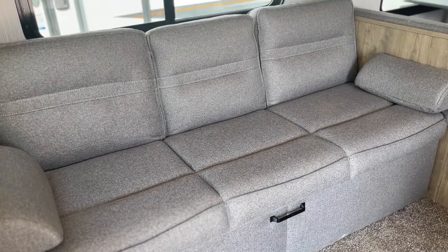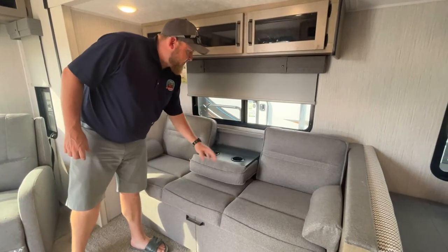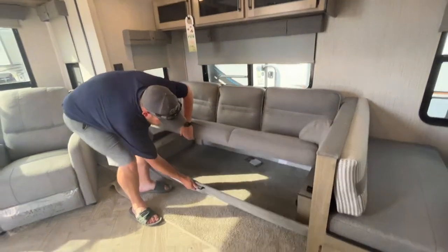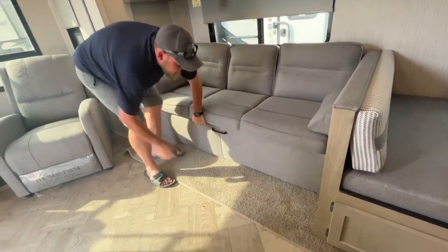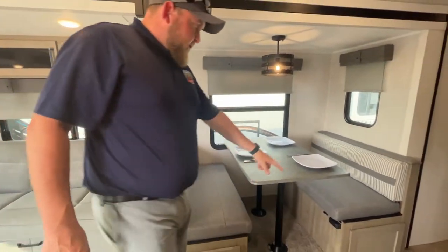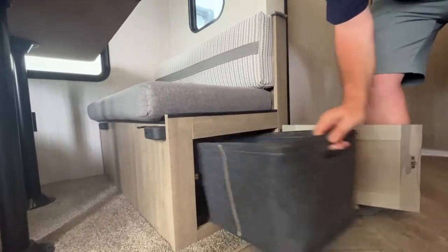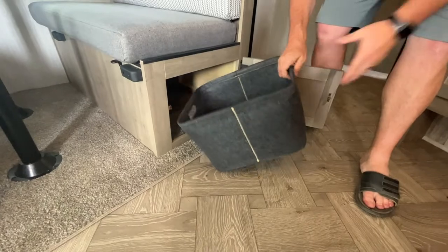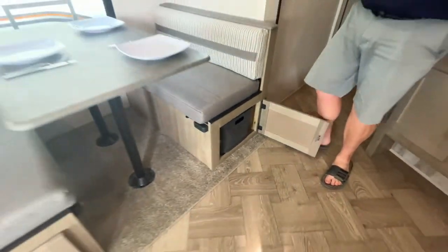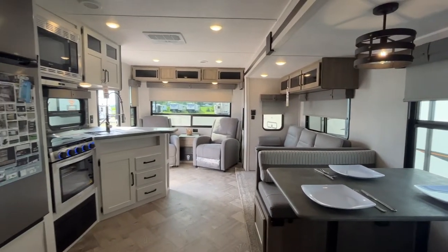Across from the kitchen, we do have our sofa which will jackknife down into a bed. You do get cup holders built in with an armrest, and there is built-in storage down below. The dinette will drop down into a bed as well. You've got storage underneath both dinette seats, and they give you these little baskets you can pull out to fill up. There's also access to that storage from the outside. And again, lots of windows, all with those pull-down shades.